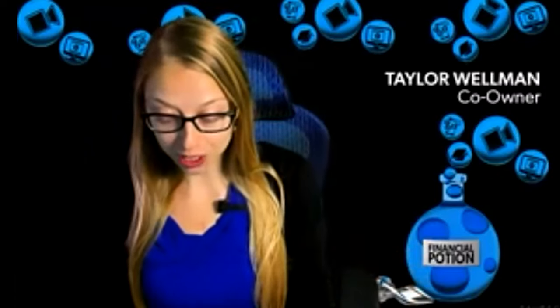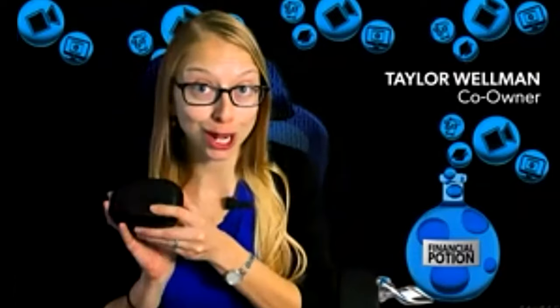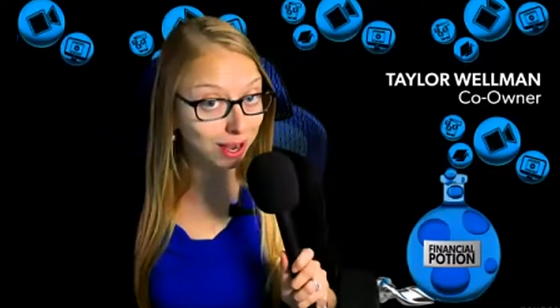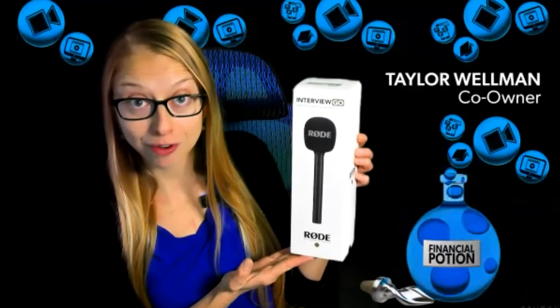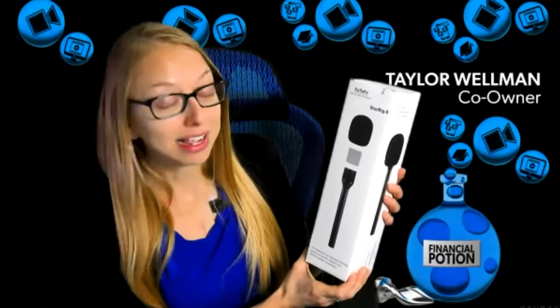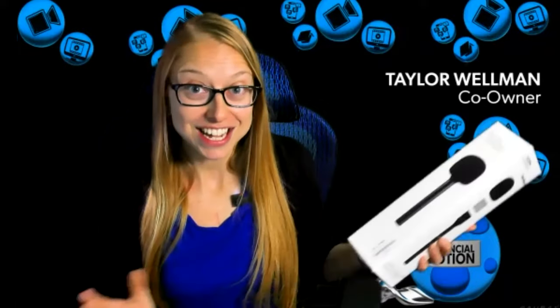In this video, we're going to be discussing how to turn your wireless RodeGo Pros into a wireless handheld. But what should you use? Should you use the Rode brand handheld microphone adapter or should you use the Catifo handheld wireless? It might be a combination if that's what you want to do.